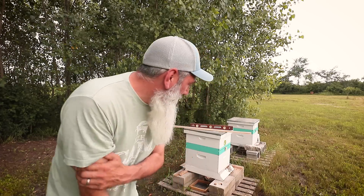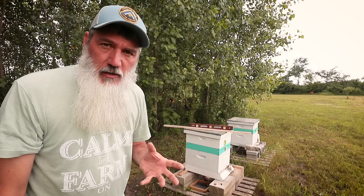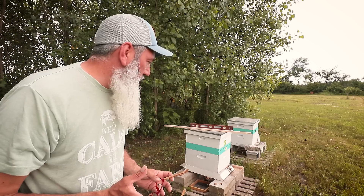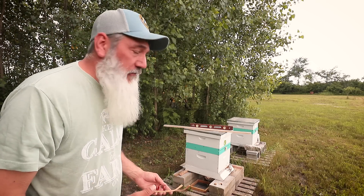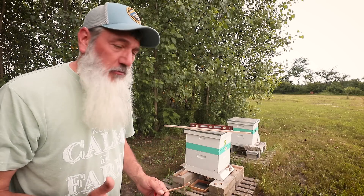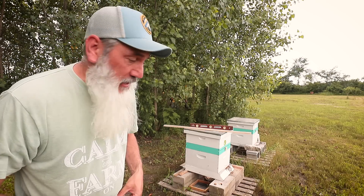Hi friends, welcome back. It's been a little while. As of the last update on the bees, the population was down — they were almost struggling a little bit. I got a great suggestion from somebody in the comments about feeding. I took their advice. I've been feeding them for one week now, and in one week they've taken over a gallon of syrup. So the feeding plan is going well. Population is up now.